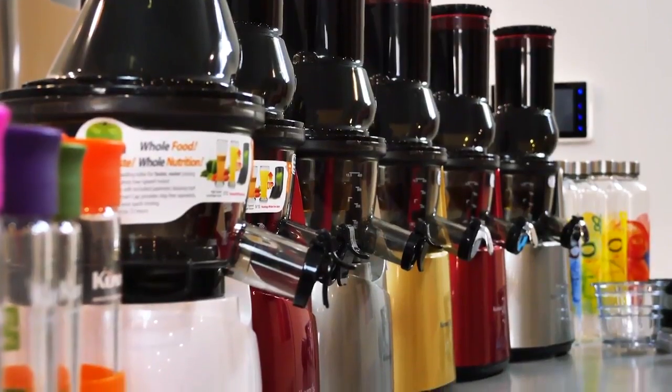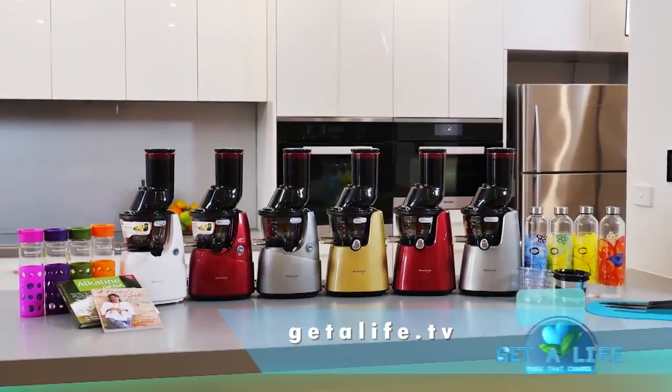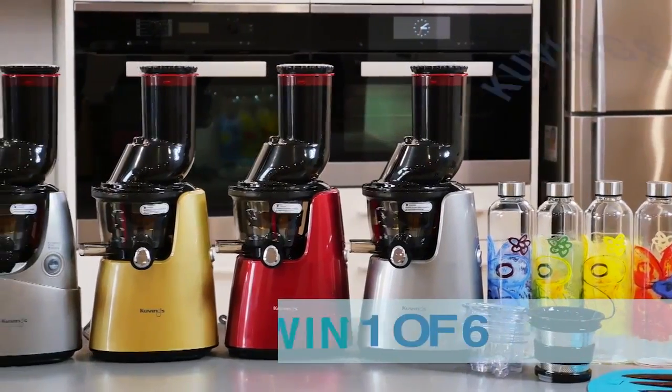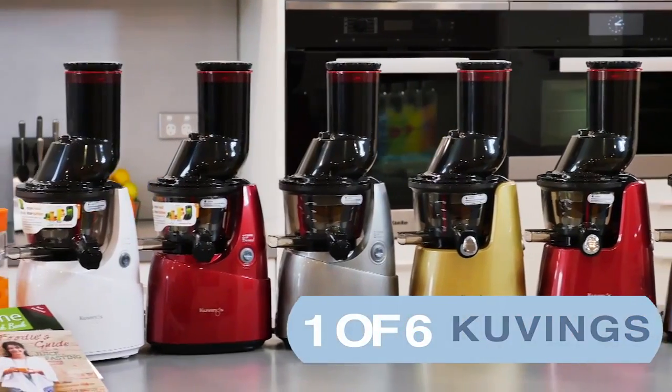If you'd like a chance to win a juicer so you can create this recipe at home, all you need to do is pop onto our website getalife.tv and you could enter our great juicer giveaway competition where you could possibly win one of six Kuvings juicers.